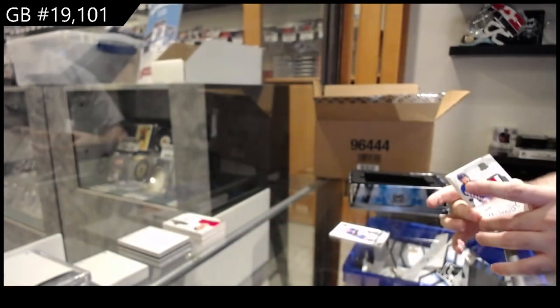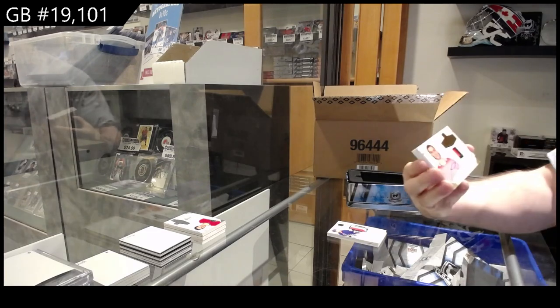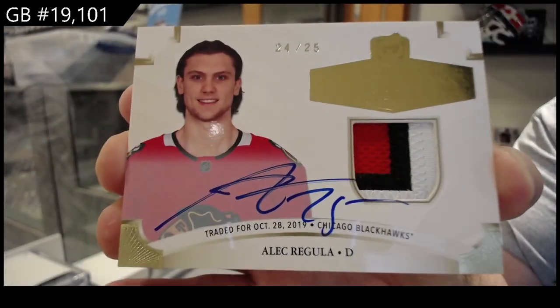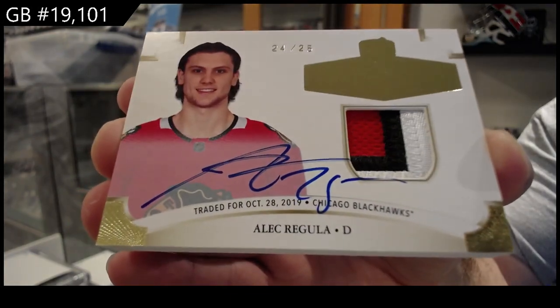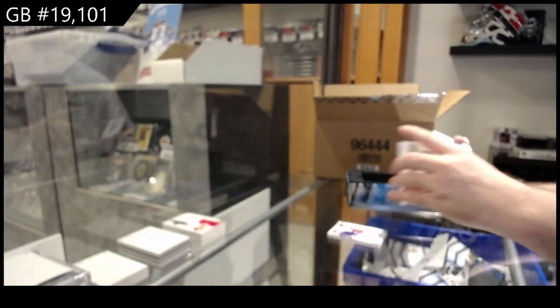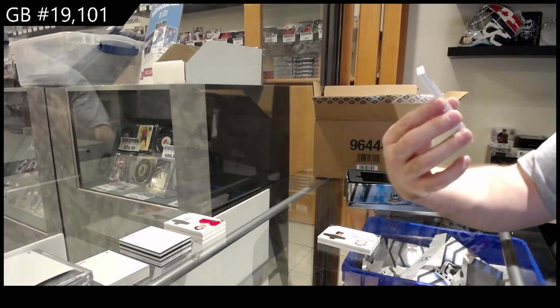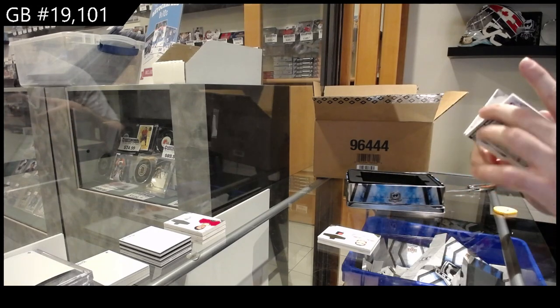Wow! We've got another rookie class patch auto to 25, Regula for the Hawks. Beautiful patch auto — one office jersey number, looks like Regula is 25. This was printed 2020.